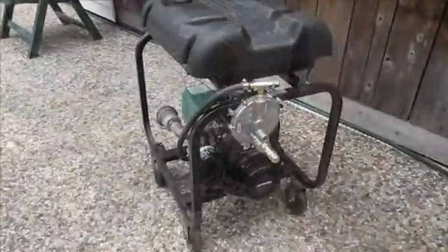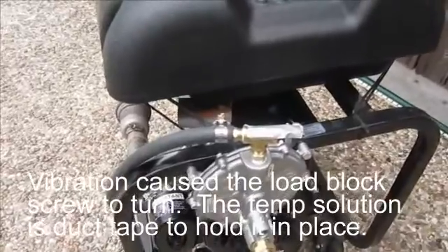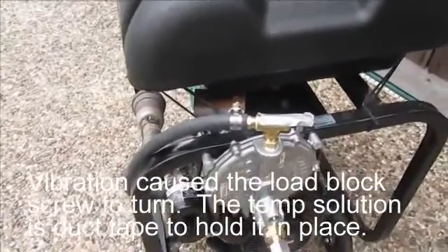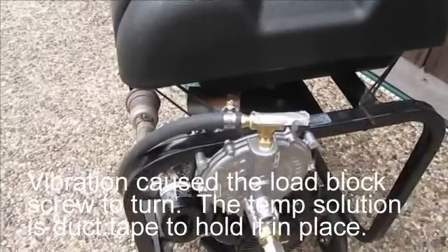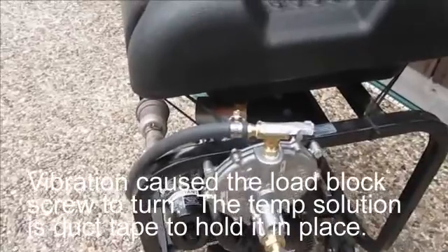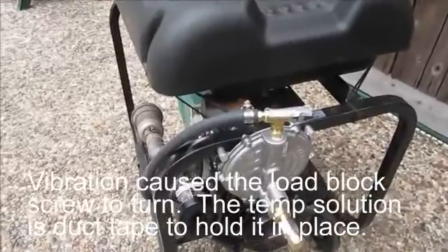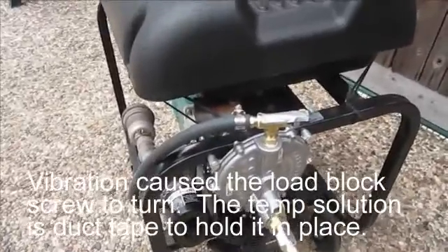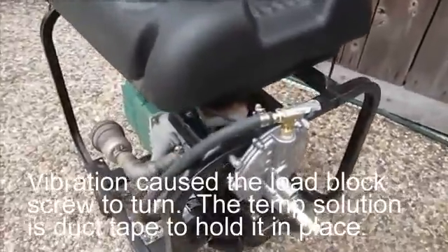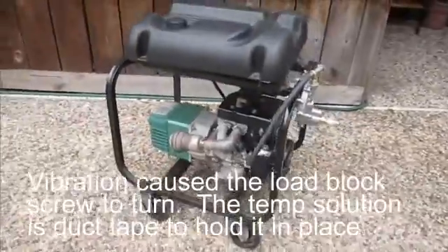One final look before I put it away. You can see the little piece of duct tape — I had trouble with the load block screw vibrating. For me, between six and seven turns provided the best result, but it would vibrate loose. When I started it and it began to die off, I noticed it had moved. I had marked the bolt with a magic marker and confirmed it had shifted. Overall it seems to work well.